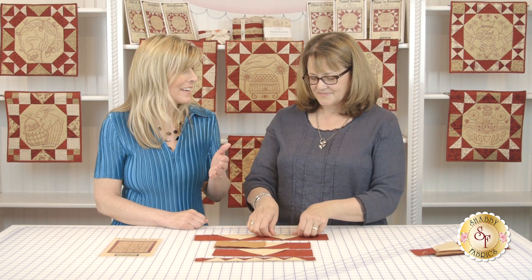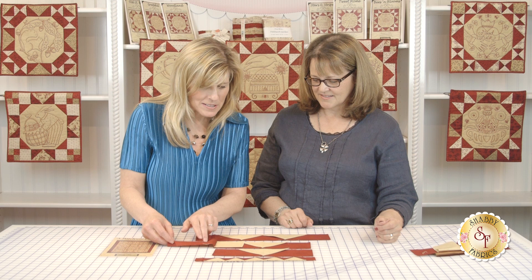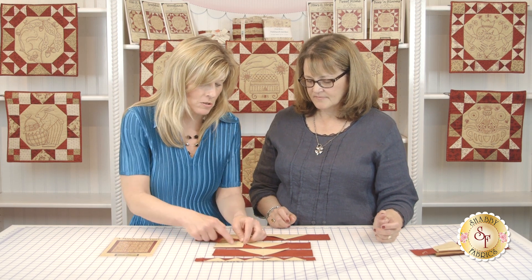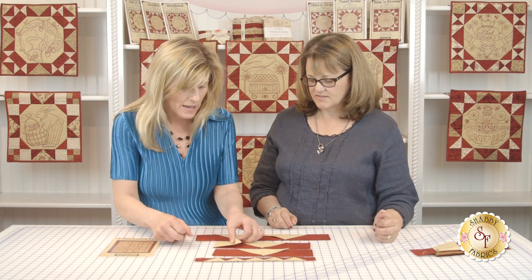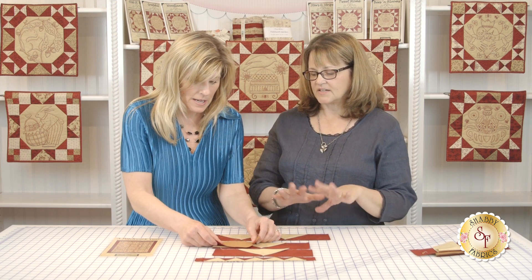That is absolutely so clever! I just want to double check — we'll know where to line this up because we always go to the very edge. You go to the very edge, fold this in half with the wrong sides together. I did a lot of diagrams in the pattern, step-by-step diagrams like this, because I am a visual learner. Most of us are! It's all spelled out pretty well in the pattern on how to do it.